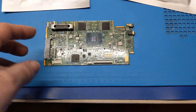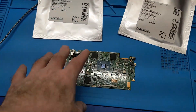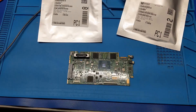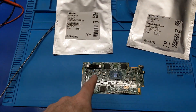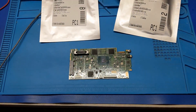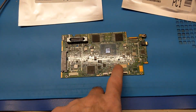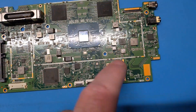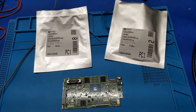I could use a heat gun, but there are so many BGAs nearby. I'm actually going to experiment with this board, knowing I could lose it. I'm going to take this board to my work, to the shop, and run it through the professional reflow oven. We're going to flux these two areas here and go ahead and get this stuff mounted and reflow it.